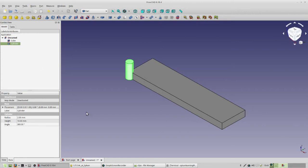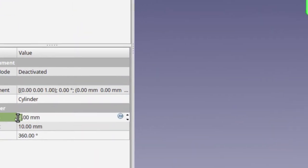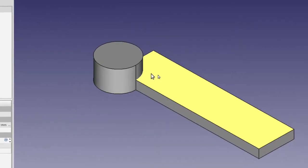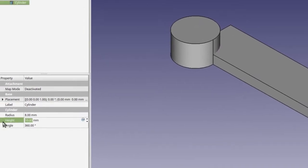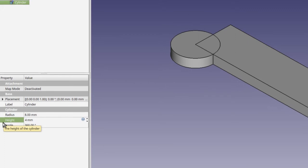Now that we've clicked on the cylinder, we have the cylinder's radius and height — all the data is for the cylinder. The first thing we're going to do is change the radius. Double-click on that and change the radius to 8. The cylinder is a lot higher than our initial piece because the height is not matching, so let's change the height to 4 to match what we did for the first piece.